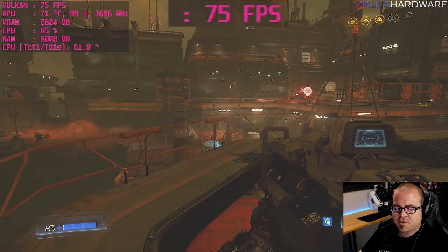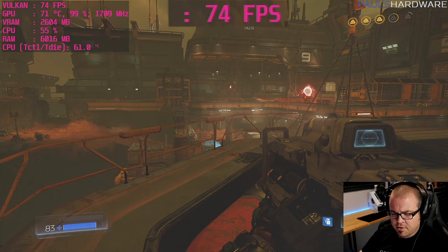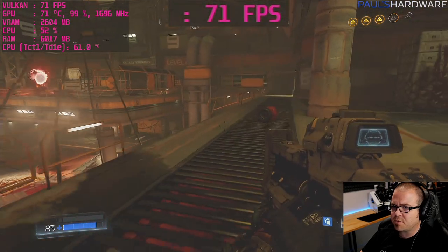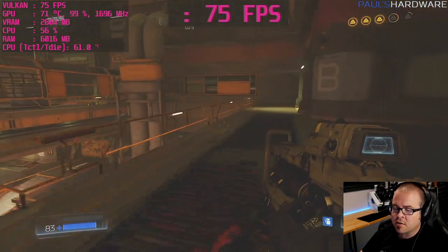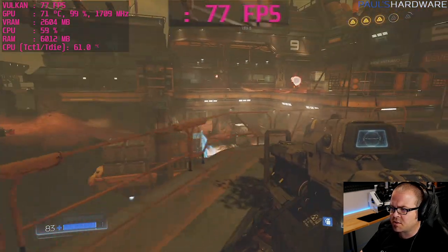The experiment worked — dropping from ultra to high settings in Doom gives a noticeably higher frame rate, staying well above 60 FPS. With V-sync on, that would be a pretty solid gaming experience.